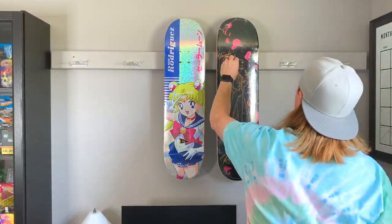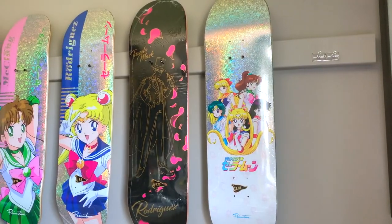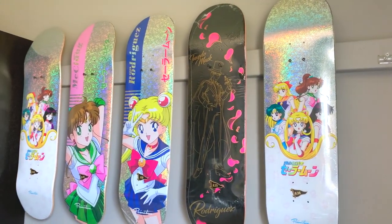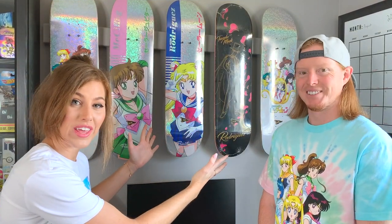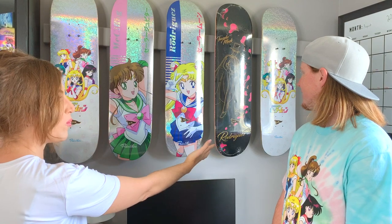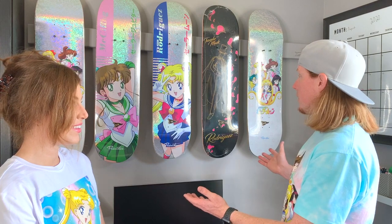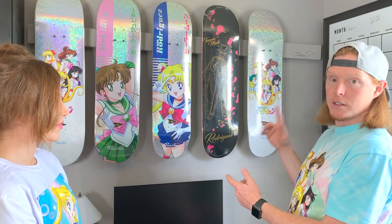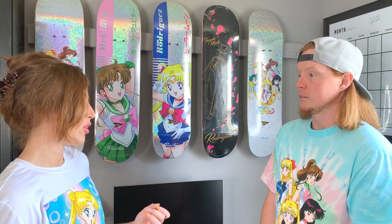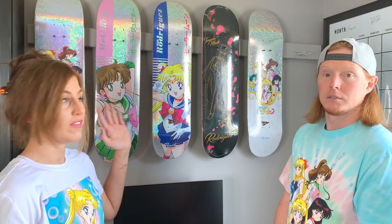Now the board is up on the wall. Kurt it looks amazing! This is not its final setup — we will eventually have it to where it's just Moon, the other inner guardians, and one team board up here. We're still waiting on Venus, Mercury, and Mars, so once we get those from Primitive, that's what the final lineup is going to look like.